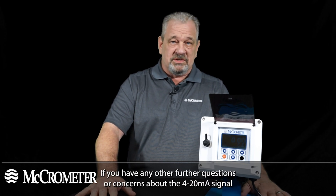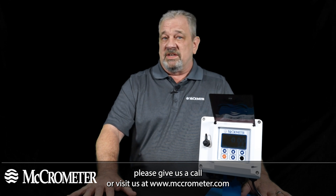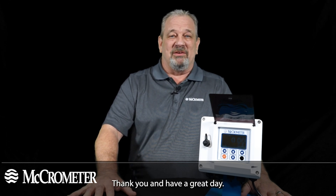If you have any further questions or concerns about the 4 to 20 milliamp signal, please give us a call or visit us at micrometer.com. Thank you and have a great day.